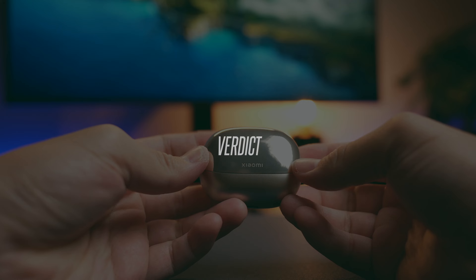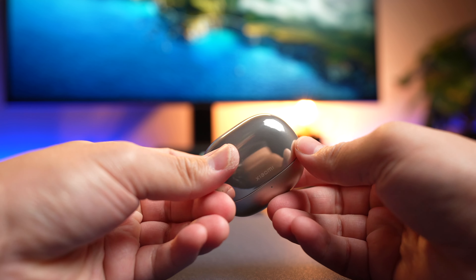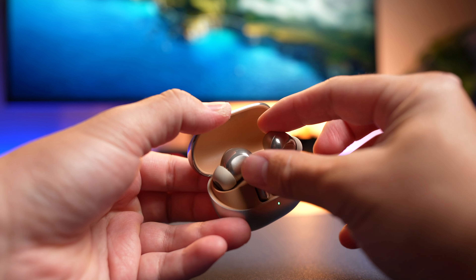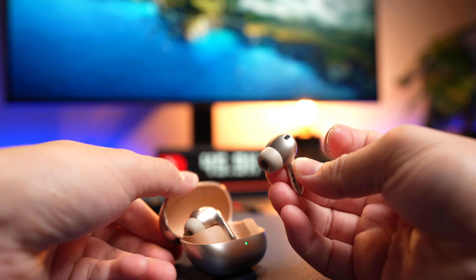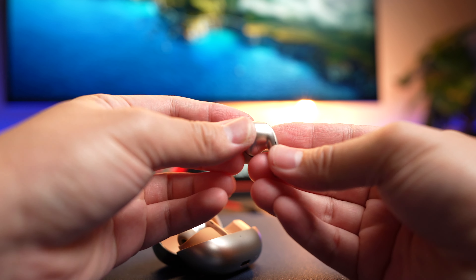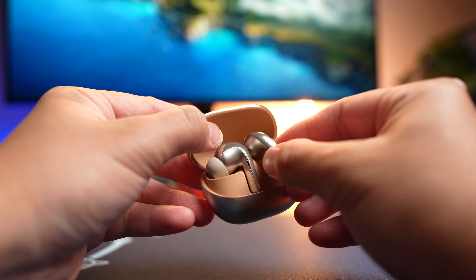These are pricey earbuds and you need to be ready to drop that kind of money. But putting price aside, will this rival Bose or Sony earbuds that people mostly gravitate to? Definitely, and it might even do it better. So if the price point is right for you and you have the latest Xiaomi phone, definitely give it a try. If you found this video helpful, smash that thumbs up button and share this video. And if you haven't subscribed yet, do consider subscribing.